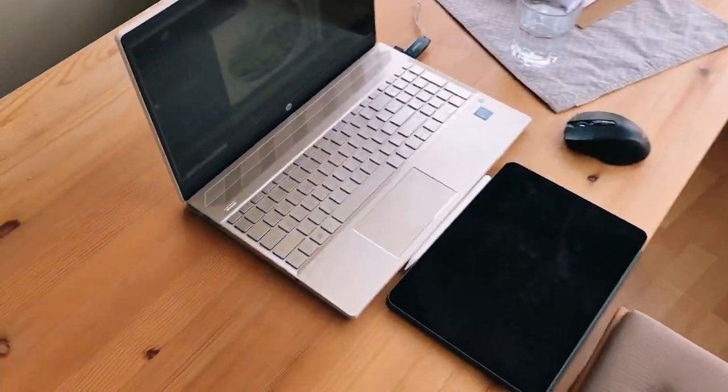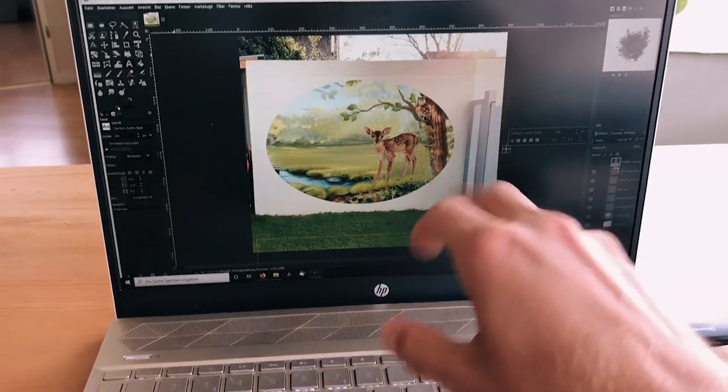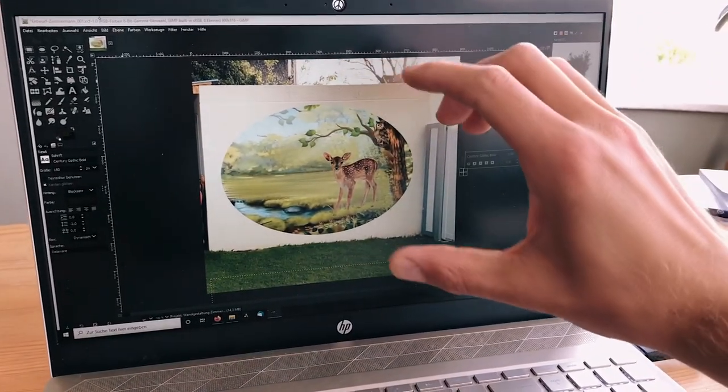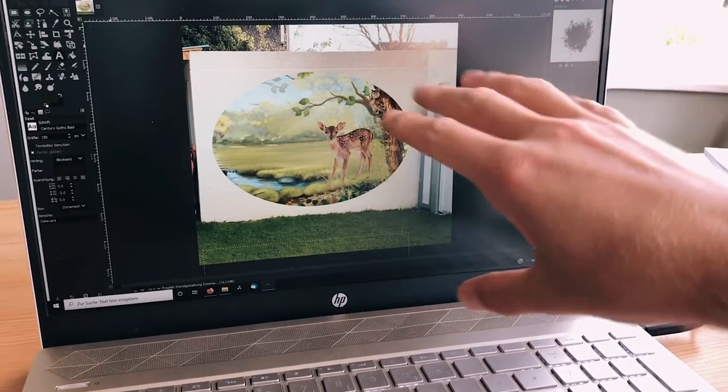I'm planning another project for next week's episode. I have a pre-sketch for my client but need to make some changes to the image. I'm working on a forest scene — the client wanted an oval shape on the wall, not horizontal but more vertical. I need to redo that pre-sketch digitally to prepare it for next week's episode.